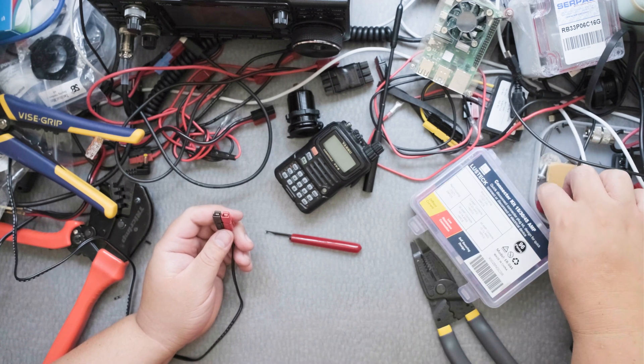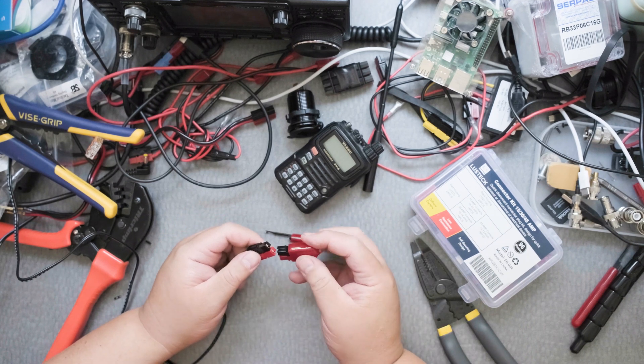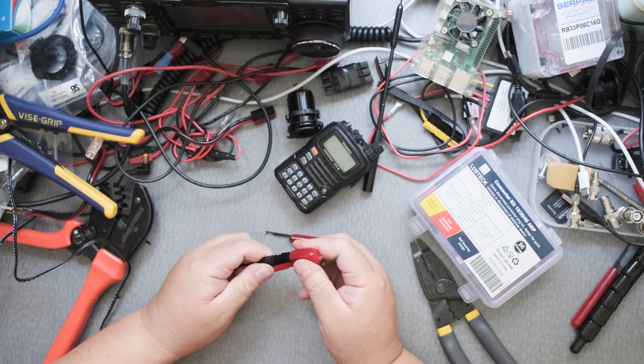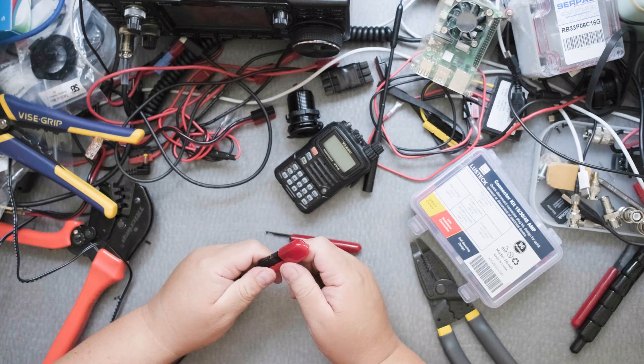What I like to do is use this tester — it's not going to turn on — but with this tester I've got to make sure that it's fitted nicely. And it is. Very nice.